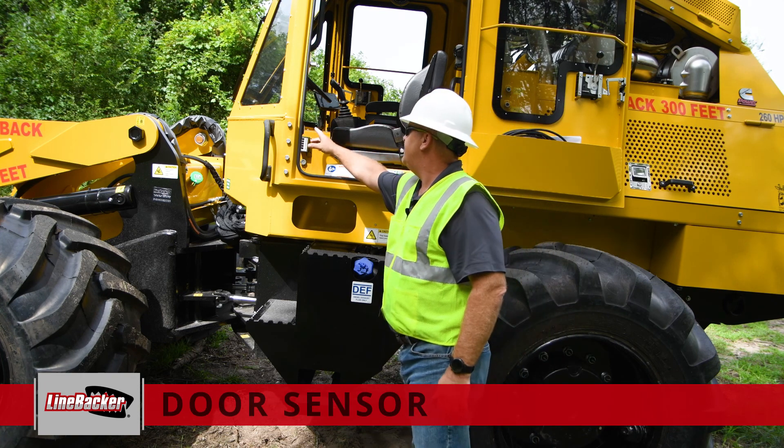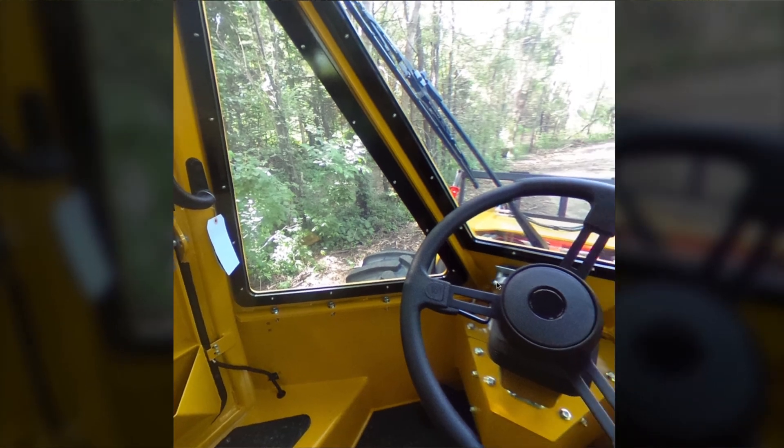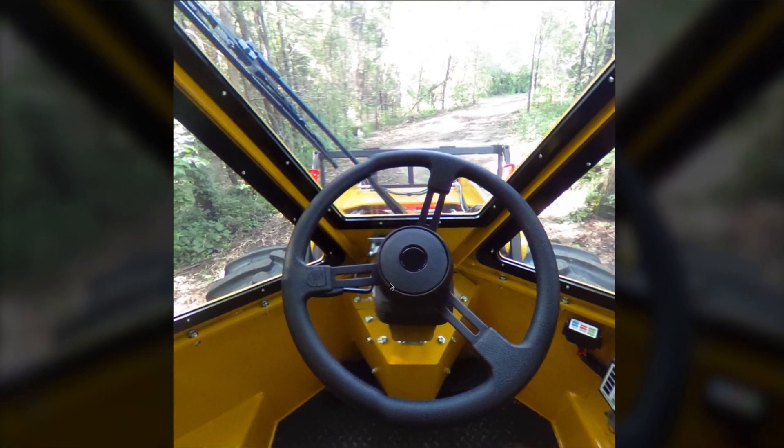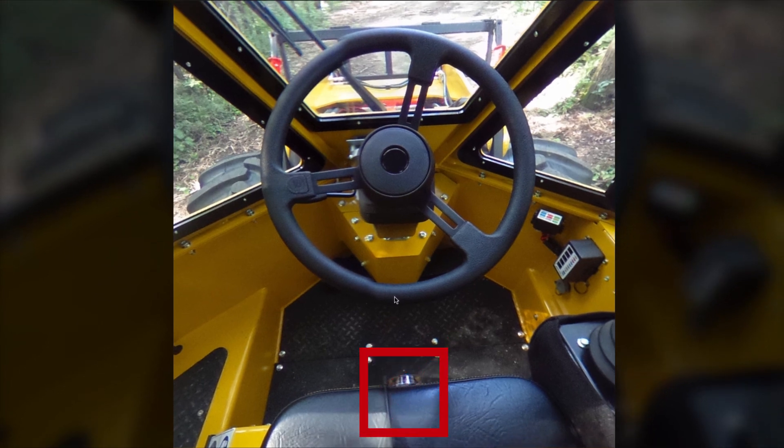As you get in the cab, you will see here on the left-hand side there is a sensor. That sensor is to indicate the door is closed, and that is part of the operating system to allow you to run the head. The machine also has a seat switch in the seat to tell the machine if the operator is actually sitting in the seat.